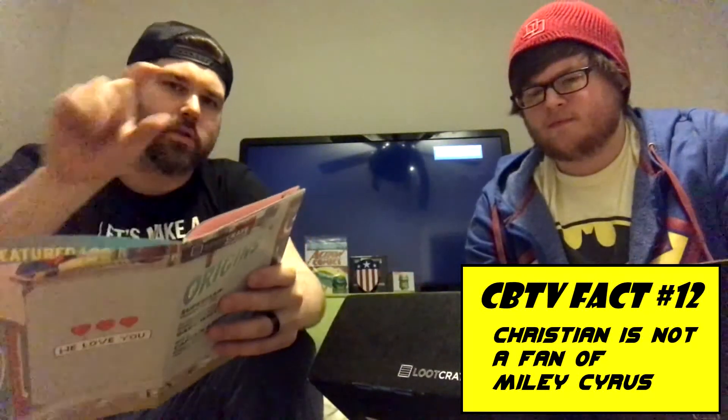Go to lootcrate.com - it'll be in the description. Sometimes, and don't quote me on this, but sometimes they will let you at certain points of the year go back and order the box from a previous month. I think every quarter they'll let you go back and get a previous box. So if you're not seeing this video until March and you wanted this particular Loot Crate, you'll sometimes get one chance per year to go back and get that.